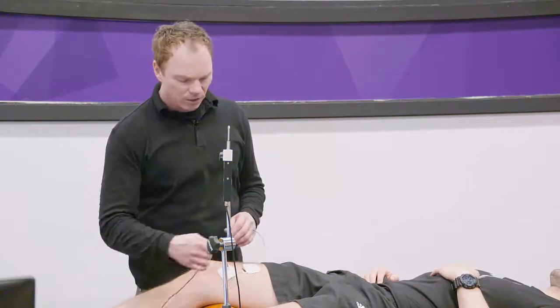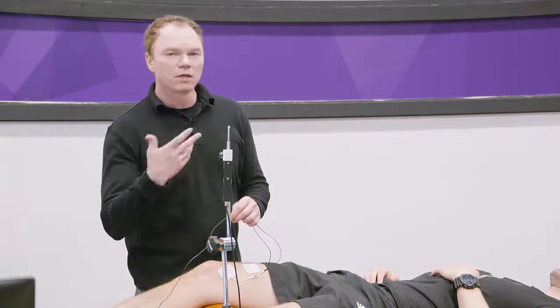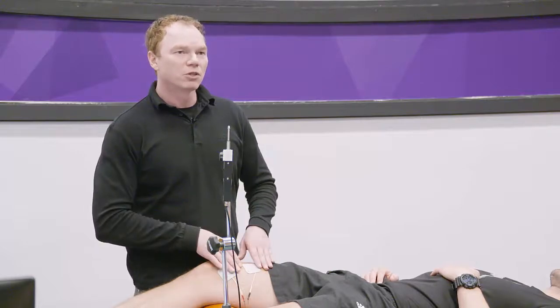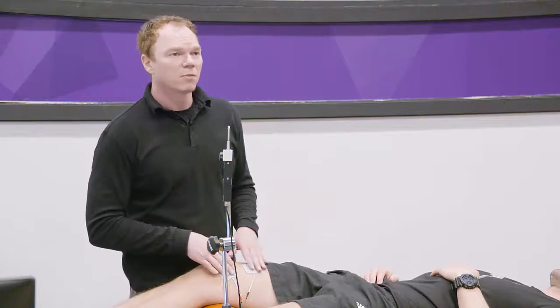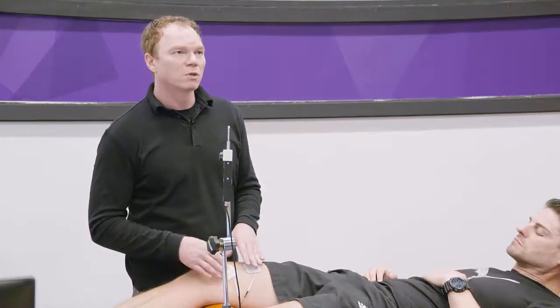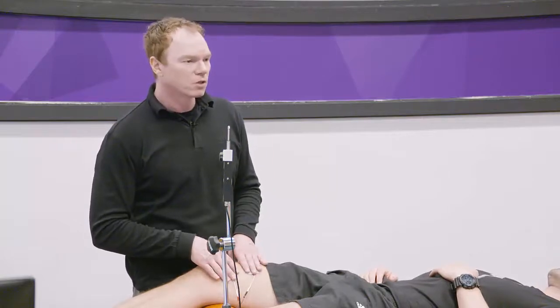The orientation of the electrodes will not affect the results, but if you read the research papers, they try to use the same positioning. One electrode — positive — always proximal; negative, distal, or vice versa. It depends on what you choose. It will not affect the results, but if you want to have the same protocol, you follow the same procedure.